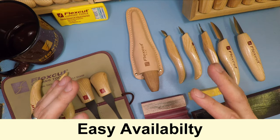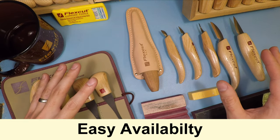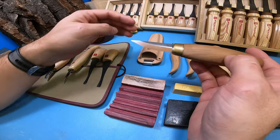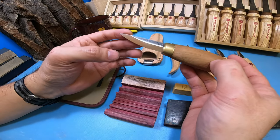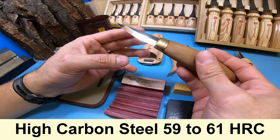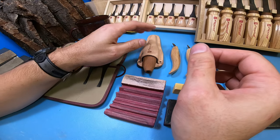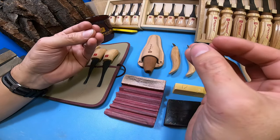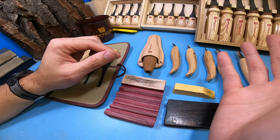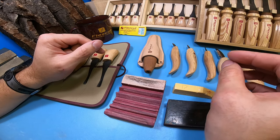Another thing is they are widely available almost everywhere — almost every single wood carving shop I see has Flex Cut tools in their store inventory. I also really like their steel quality. They use high carbon steel hardened to about 59 to 61 Rockwell hardness, which is that sweet spot you want for all your wood carving tools. This way it's not too soft that you lose edge retention too quickly, but also not so hard that it becomes brittle and risks chipping the blade edge when you're using them.